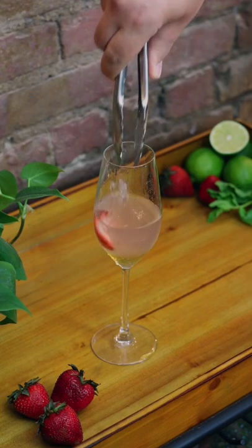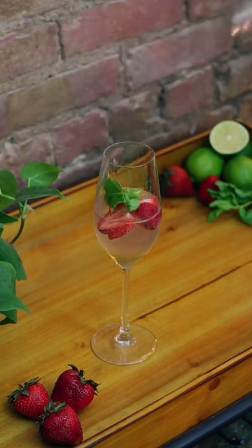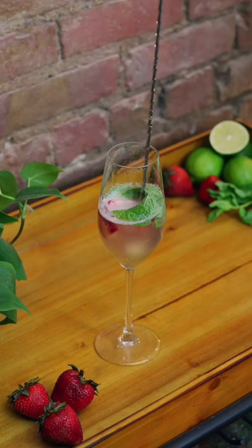Add your strawberry slices one at a time, very elegantly. Then toss in your mint, and try to stir it smoother than me.